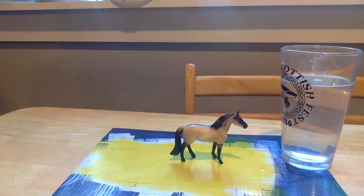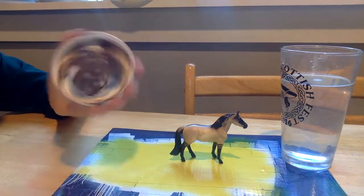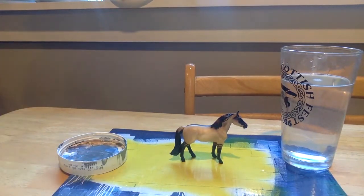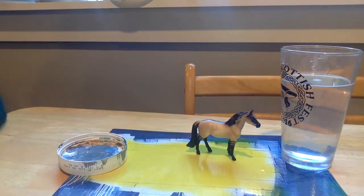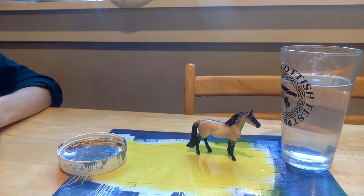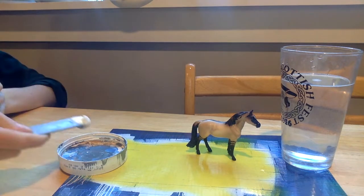I might end up just using the actual good quality model paint, but let's see what happens. I have my trusty Nutella lid that I mix paints in. I have cornstarch. I have various paints that I'll be showing. We have our horse, which will just be watching us. Let's try to figure out what we're doing. I've got my measuring spoons — I'm going to start with the smallest, which is a quarter teaspoon.